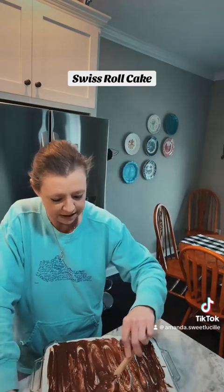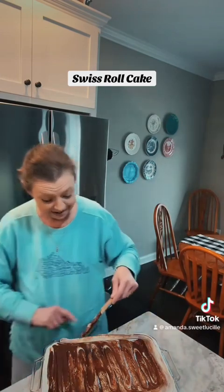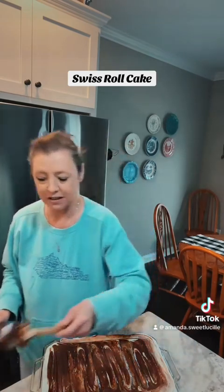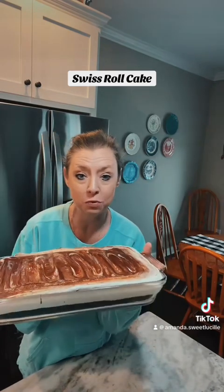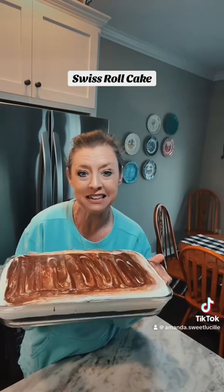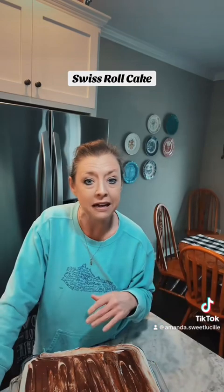I'm going to swirl it one more time just to make sure I get it coated right. It is going to seep off the edges. I got that finger lick, y'all! This is what it looks like with your topping. Again, this is Swiss roll cake. I'm going to put this back in the refrigerator and let it set for a couple hours until we're done with supper tonight. Super easy to make — if you want the recipe, just let me know.